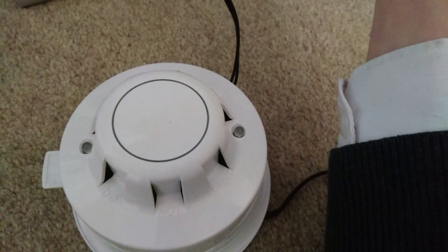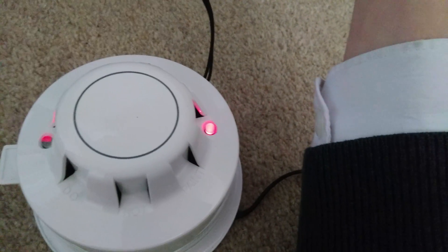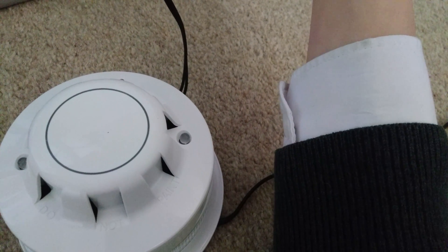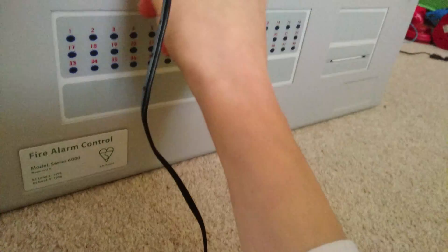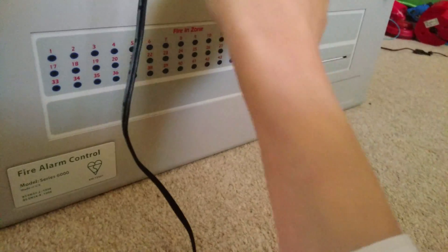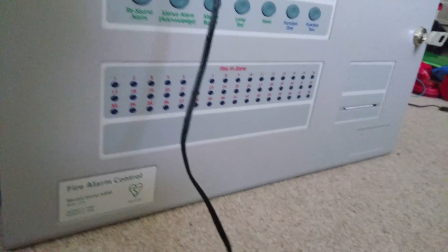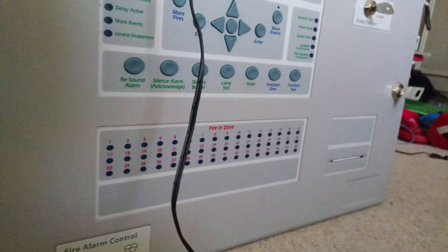Let's see if the Discovery is going to go off. No, I don't think it is. But yeah, this panel has 48 zones — actually you can program it to have more, but 48 zone LEDs. It's really good, I love it. Thank you for watching — please rate, comment, and subscribe, and I hope to see you in the next one.